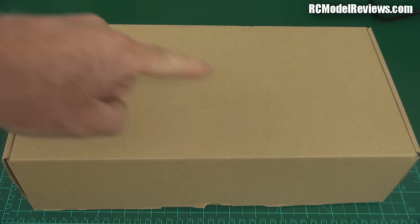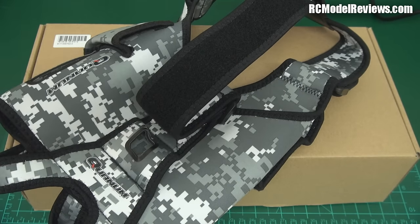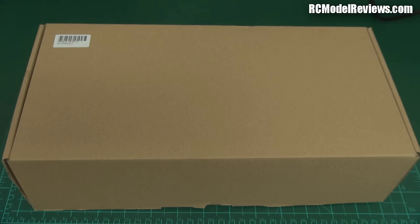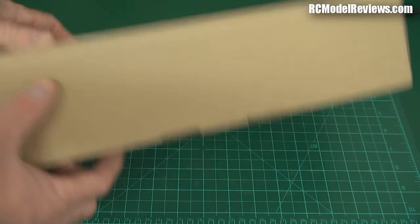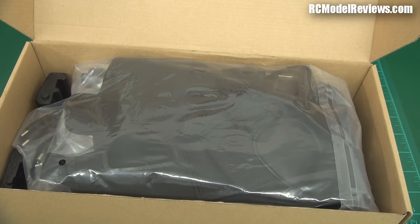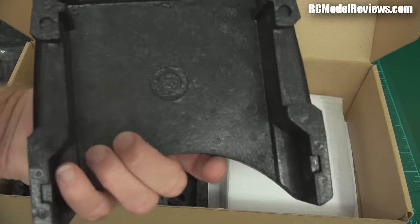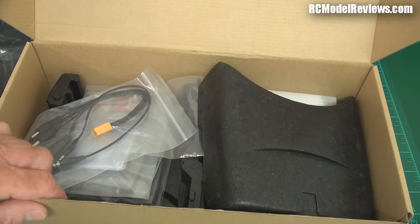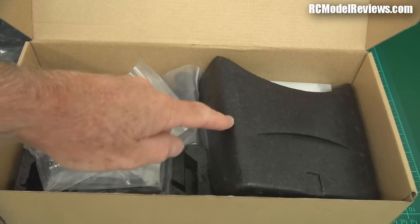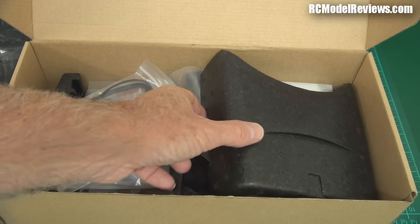G'day and welcome back to RC Model Reviews. If you've got one of these you're gonna want one of those, and if you've got one of those then this is pretty much a must-have too. I've already reviewed the HobbyKing V2 FPV video visor and found it to be a kick-ass product for value. Video glasses are expensive — up to $300-400 — but the HobbyKing version is much cheaper. It's not as elegant as Fat Sharks or Sky Zones, but if money is an object it's simply the best value on the market.